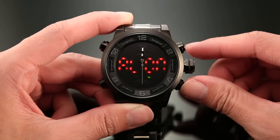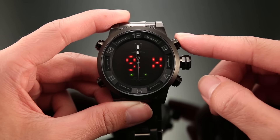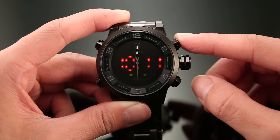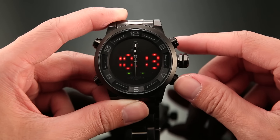Press button D to select alarm hour and minute. Press button C to adjust. And last, press button D when you're done with it.